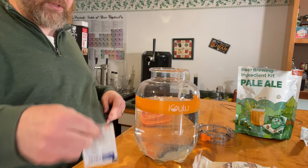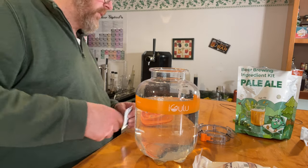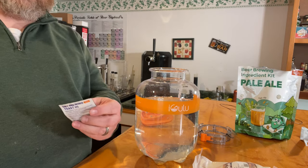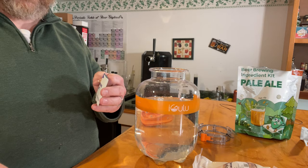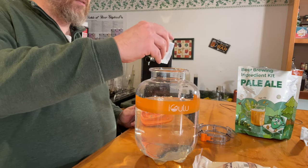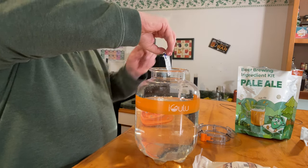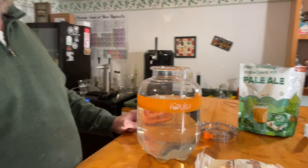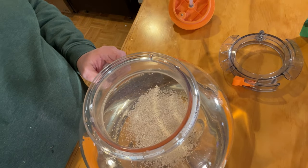The instructions say to put the yeast on top. I had pre-sanitized my scissors and my yeast packet. This is one packet — two grams of dry yeast. Yeast is in there. There's the yeast on top. Looking good.